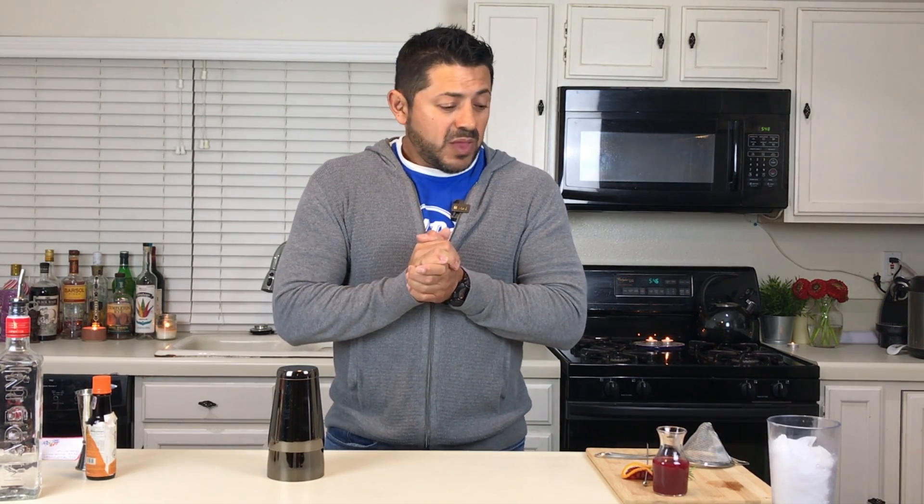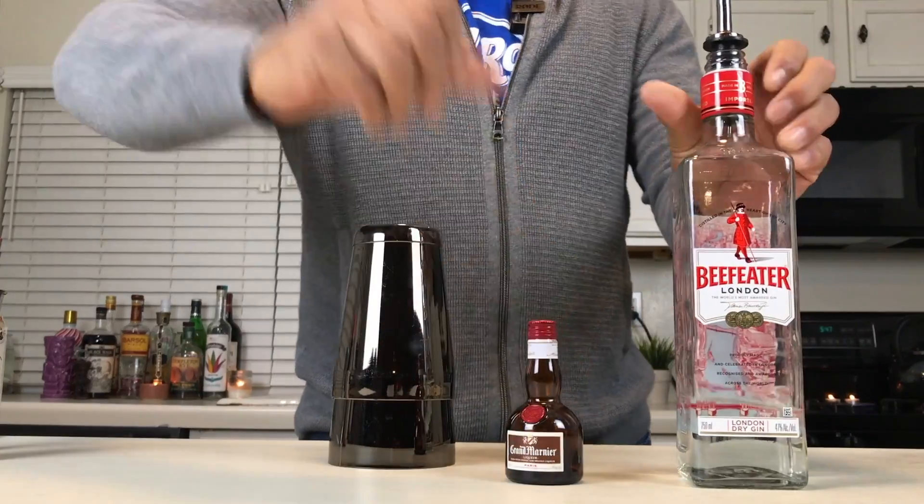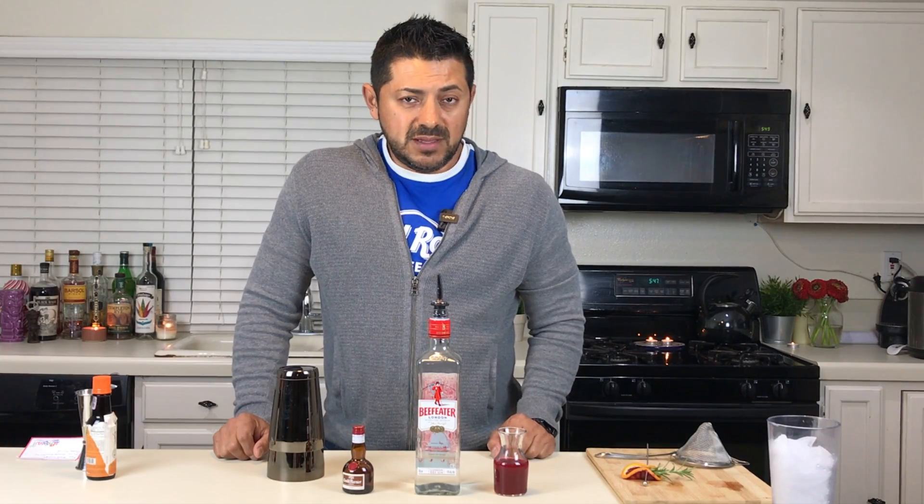The Blood Orange Gin Martini — what are we gonna need? Super easy. Three ingredients: gin, Grand Marnier, and blood orange juice.